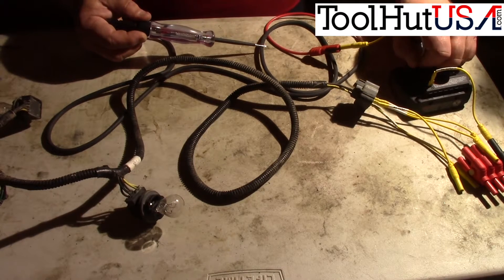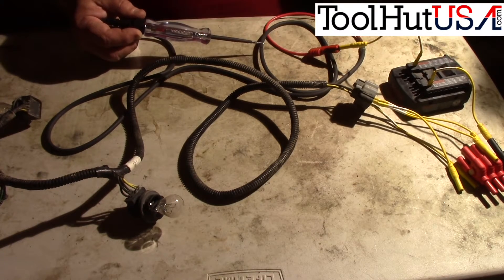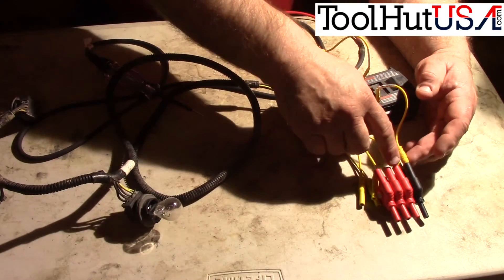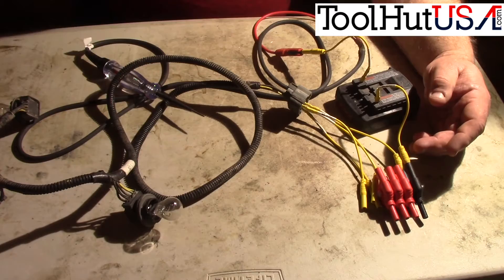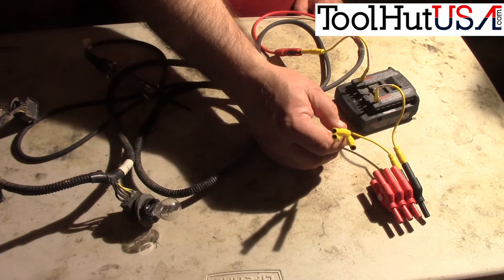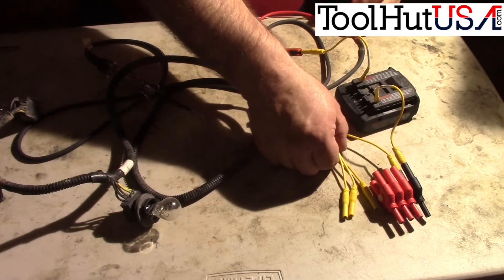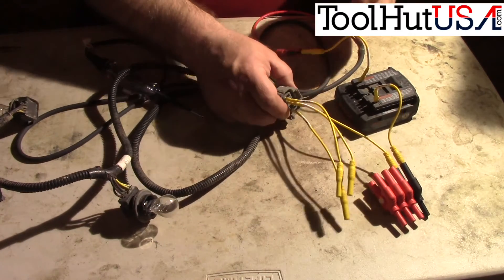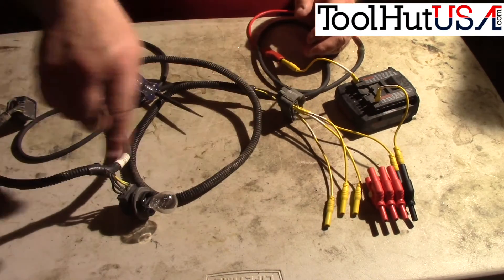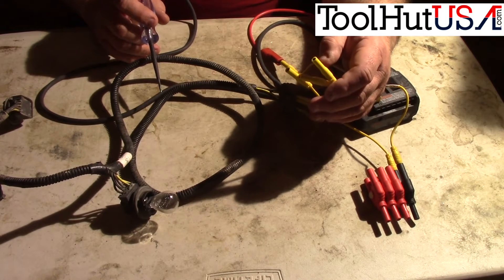I'm taking our newly made test light here — my OTC test light that I put the banana jack on yesterday. This battery has a positive and negative marked on it, so it doesn't really matter which way you do this. I've got the ground wire going through the splitter and into the ground circuit. I want to check the integrity of all three bulbs and connections — there are actually three circuits here, not necessarily just three bulbs.